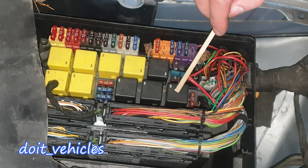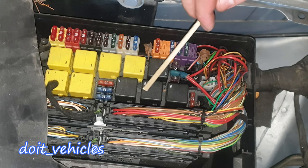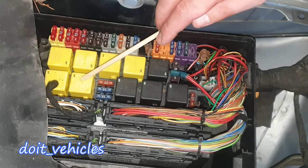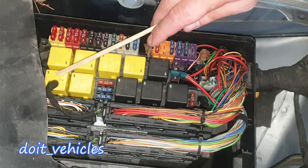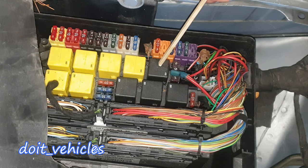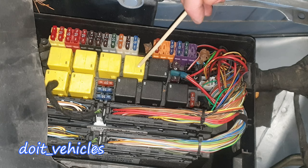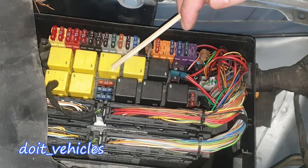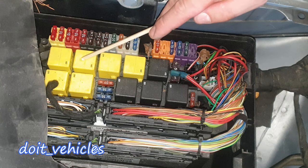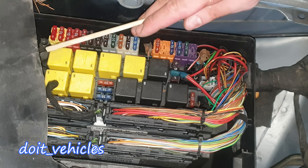Now let's go to the relays. This one is for the wiper park heater relay. These two are gonna be for the computer C15. This one is for the steering column adjustment relay — forward and back relay 1, and this one is relay 2, also for forward and back adjustment for the steering column. This one is for the high pressure and return pump relay. This one is for the wiper position 1 and 2 relay, and this one is for the wiper on and off relay.